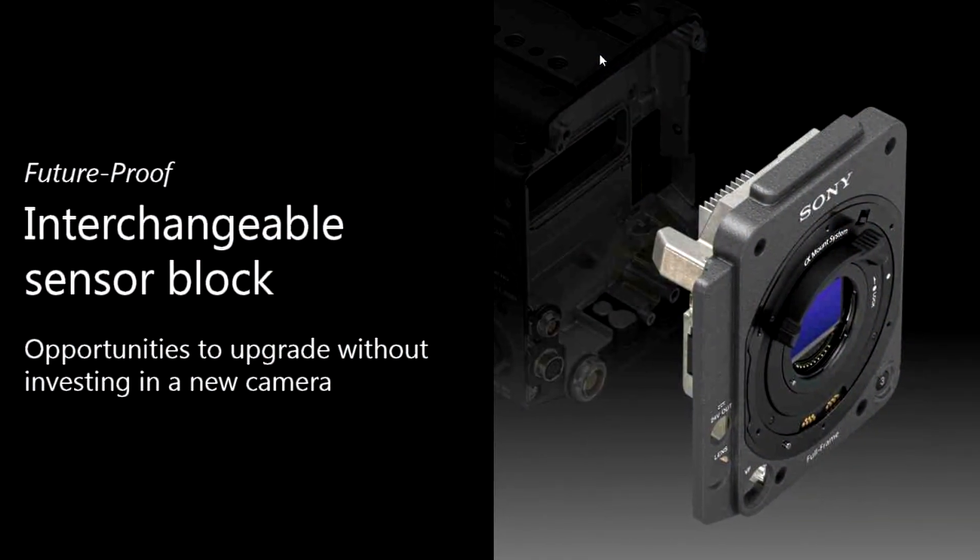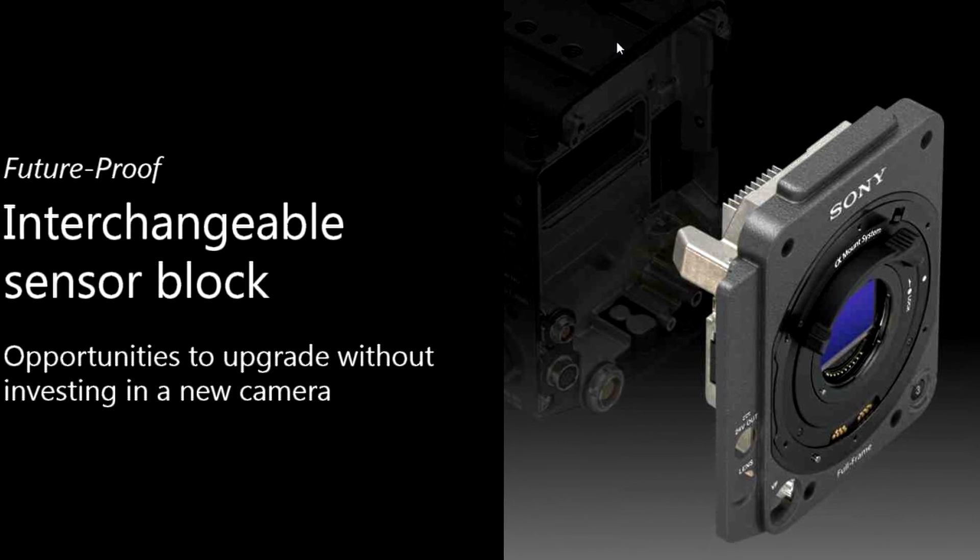That 6K sensor is interchangeable. You can take four screws out, remove it, and in the future when a newer, fancier sensor comes along you can mount it in here without having to buy a whole new camera.